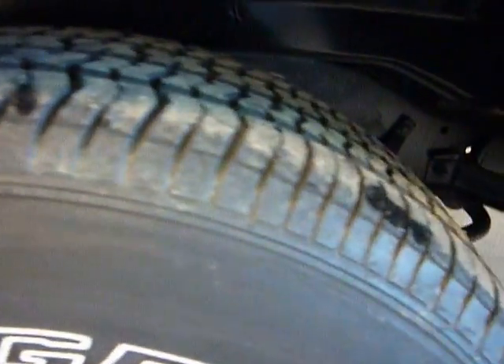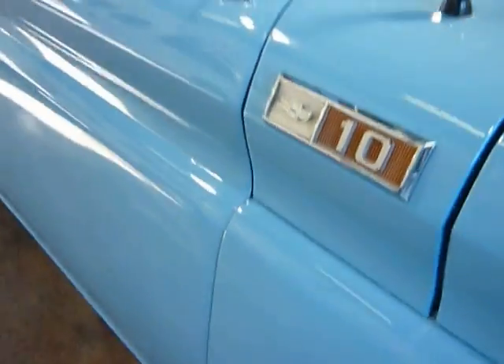All the wheel wells are very clean, without any rust issues, or bubbles, or bondo, or cracks. Tires are all the same manufacturer and tread depth. I'll get this up on the rack and we'll get a better look underneath too, but looking really good underneath there.